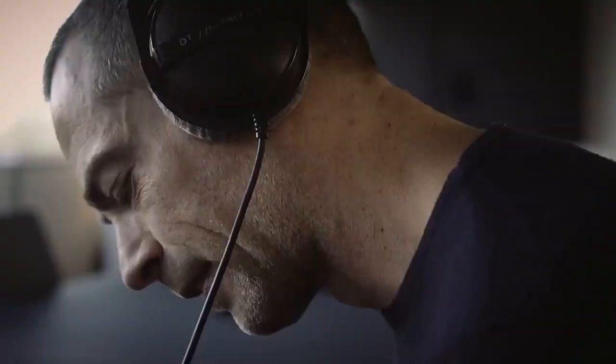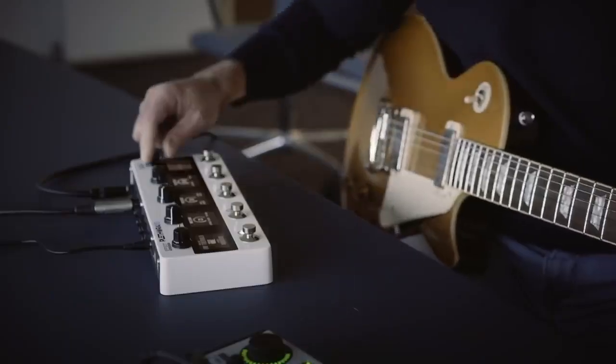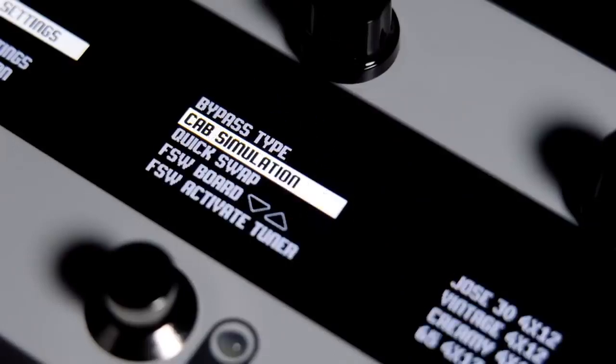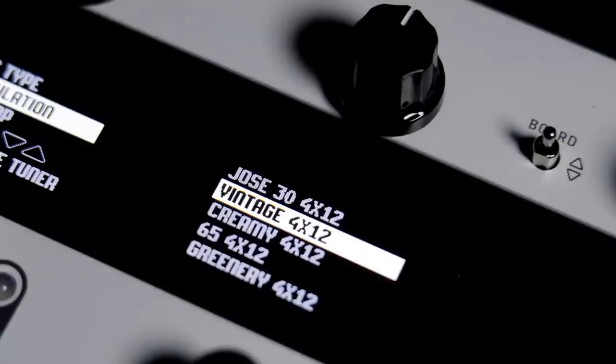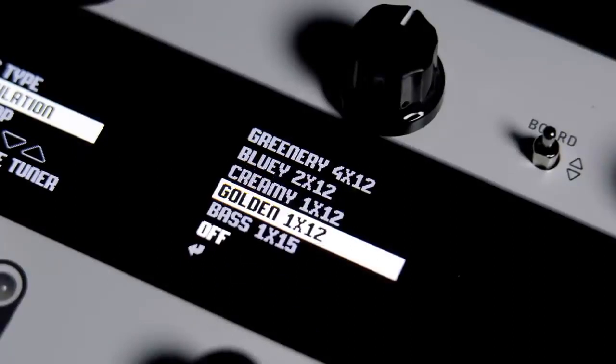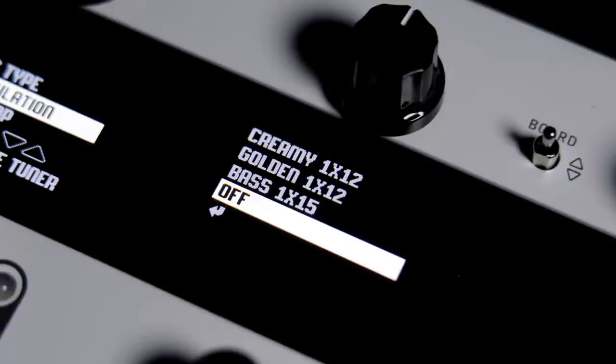Have you tried hooking your Plethora up direct to a PA or recording interface yet? Well, if you haven't, now is the time to do so — because we've just included nine brand new cab sims using a proprietary TC method unique to Plethora X5. There's something for everyone here — even the bass players. Yes, even the bass players.